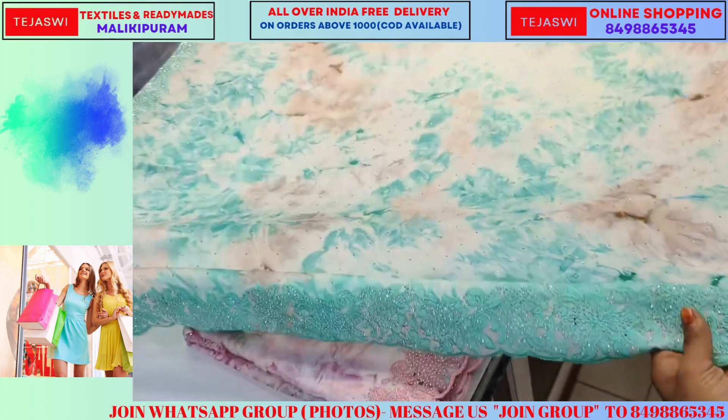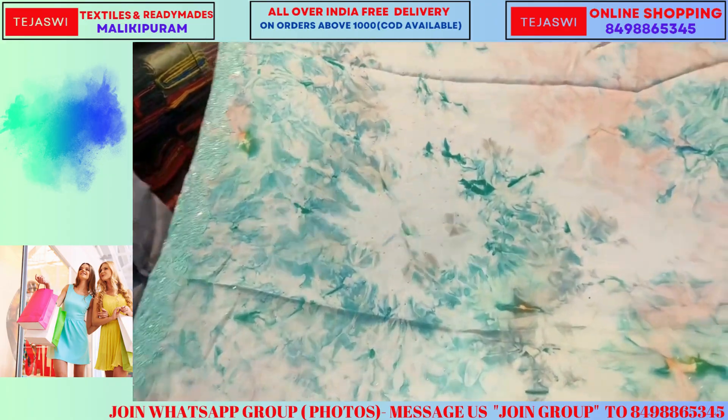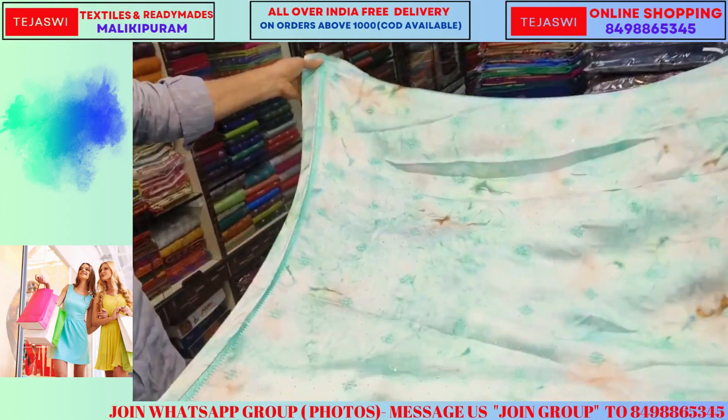This is a new catalog. This is Christmas and New Year — it is a new catalog you can add to the current present. This is a new blouse fabric.